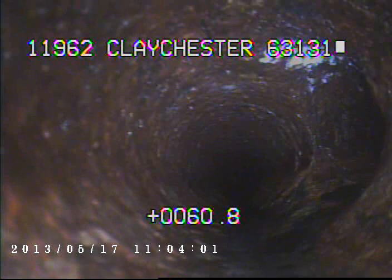Right here we've got a connection coming in from the right-hand side. This is most likely for the rest of the house that's going towards the garage.